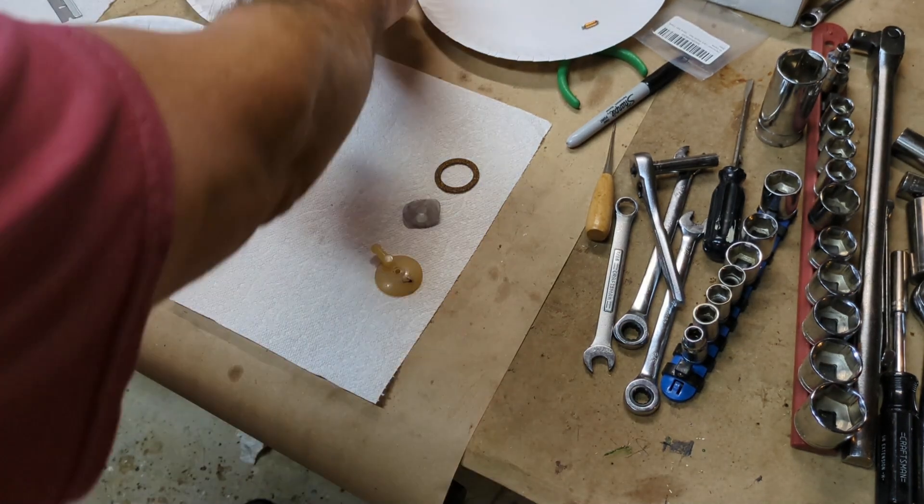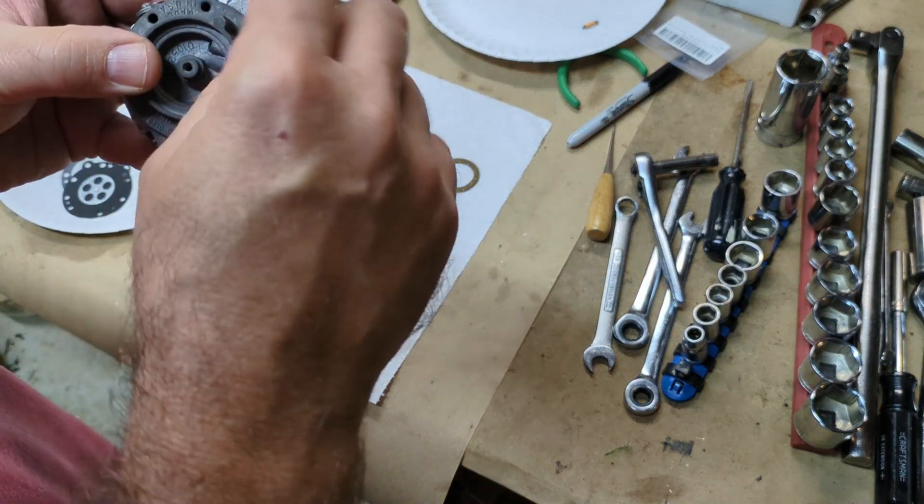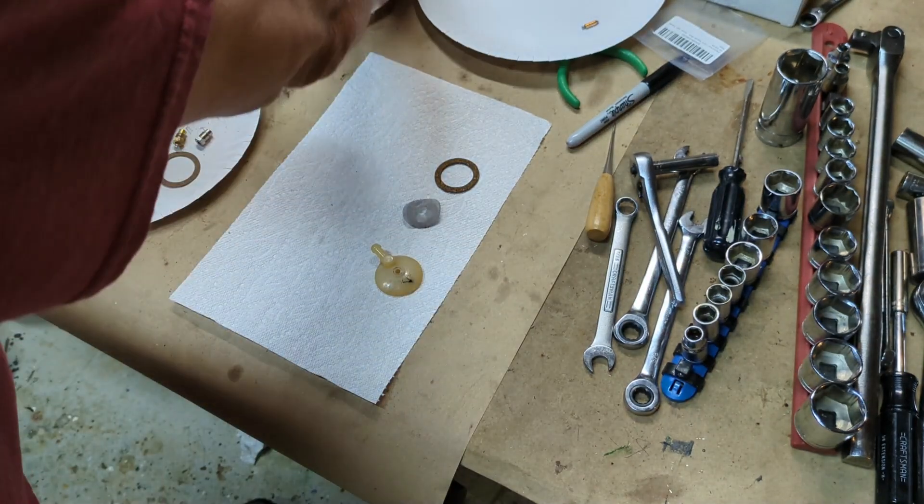At this point we're ready to go ahead and start putting the screws in.